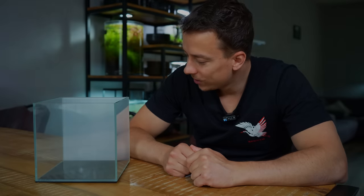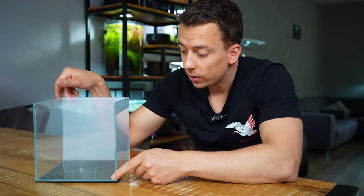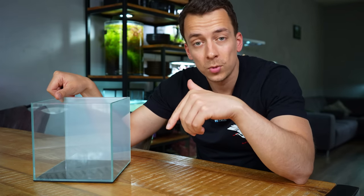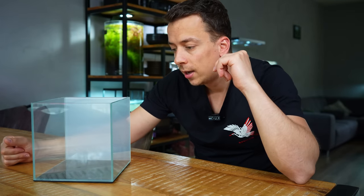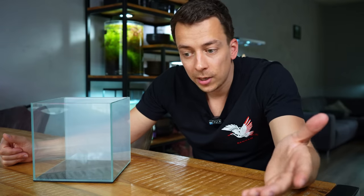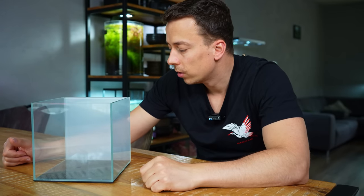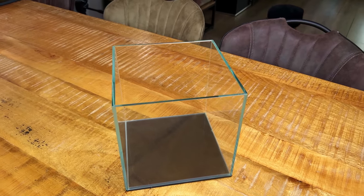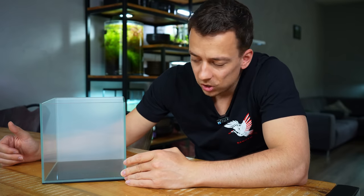The tank is all clean and the background has been added, so we're ready to get started. What we have here is a 20 centimeter cube from F-Zone — I'll leave a link in the video description together with my discount code. It's a very small tank; it holds maybe 10 liters or about two US gallons. So it's way too small for fish, but we can definitely keep some shrimp and maybe some snails. It's just going to be a simple plant tank for some beautiful colorful shrimp.